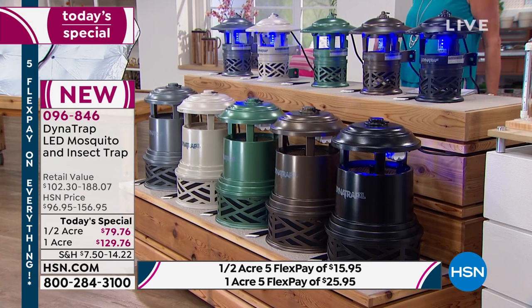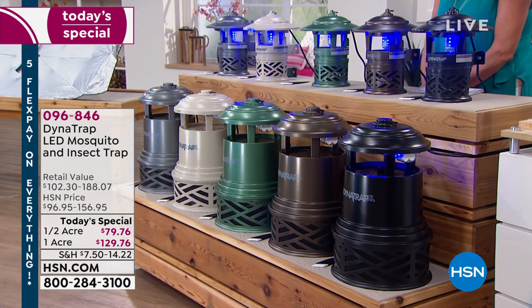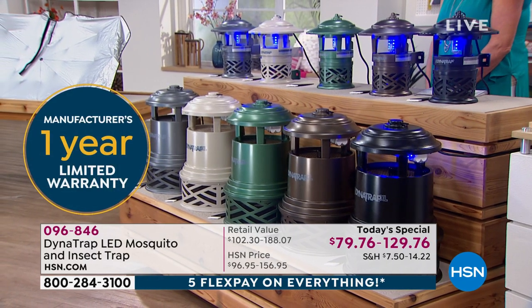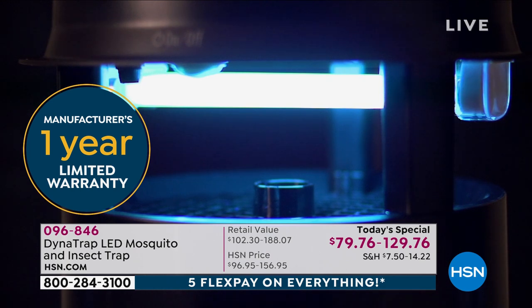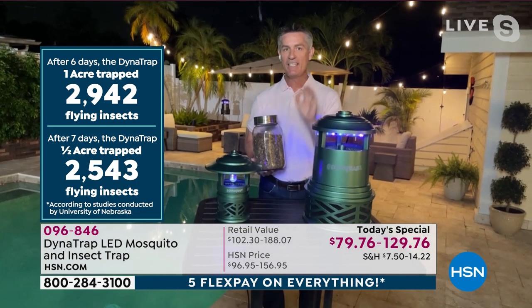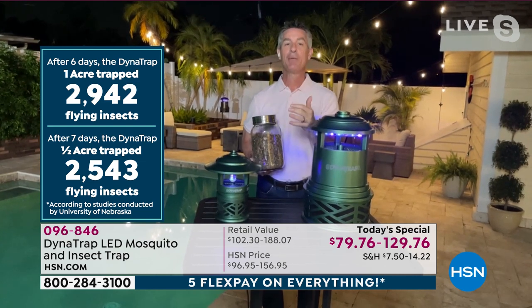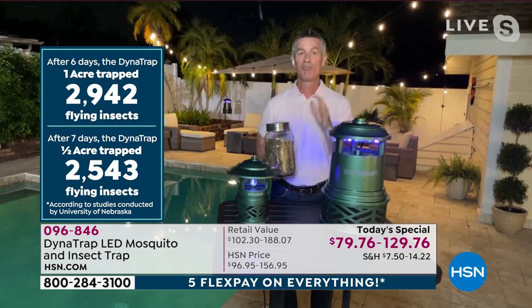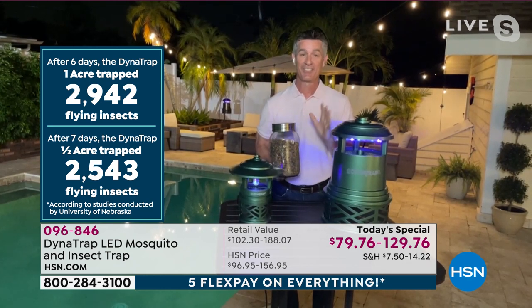How do you know it works? Dynatrap commissioned an independent study by the University of Nebraska. They placed the Dynatrap outside in a yard for seven days and were able to trap just under 3,000 flying insects — which is totally amazing.